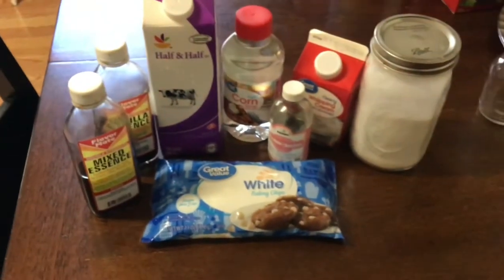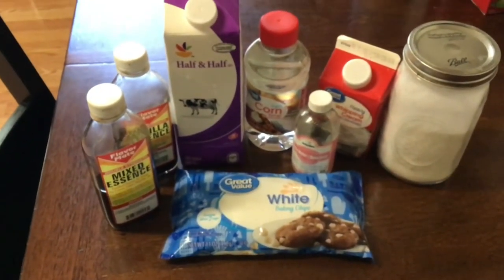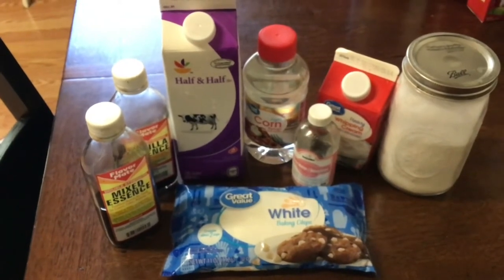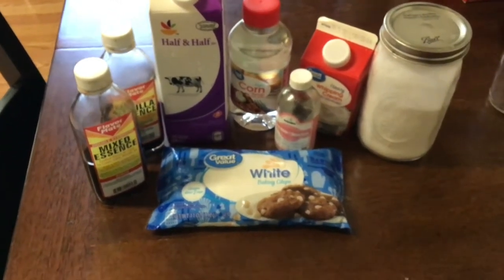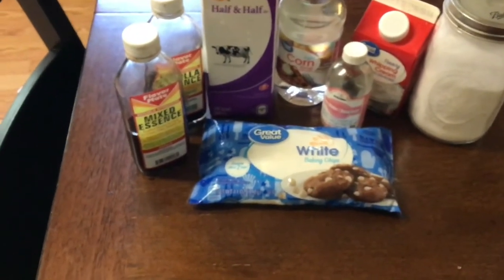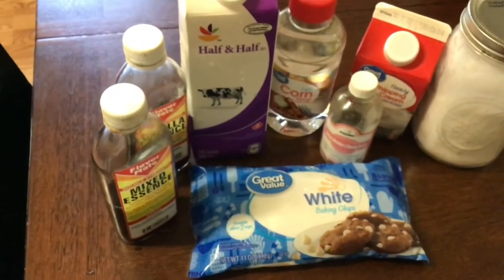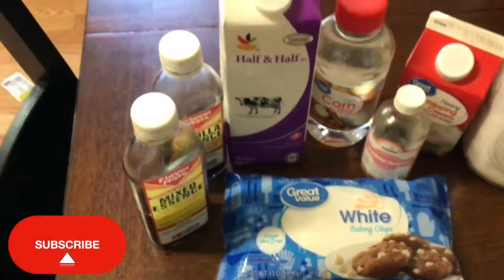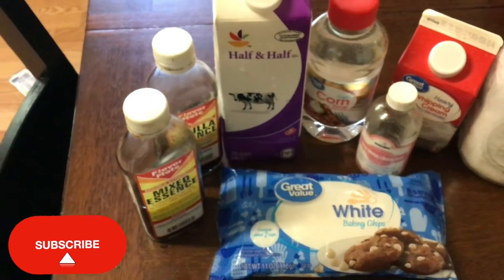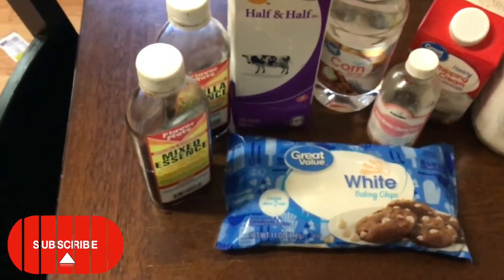So to kick this video off, guys, you're going to need some ingredients. You want to start with some mixed essence, some vanilla essence, half and half, some light corn syrup — you could use sugar if you want — and I have some rose water, some white chocolate chips, and I also have some heavy whipping cream. But you could omit some of these ingredients if you want to, but this is just the way I make mine.